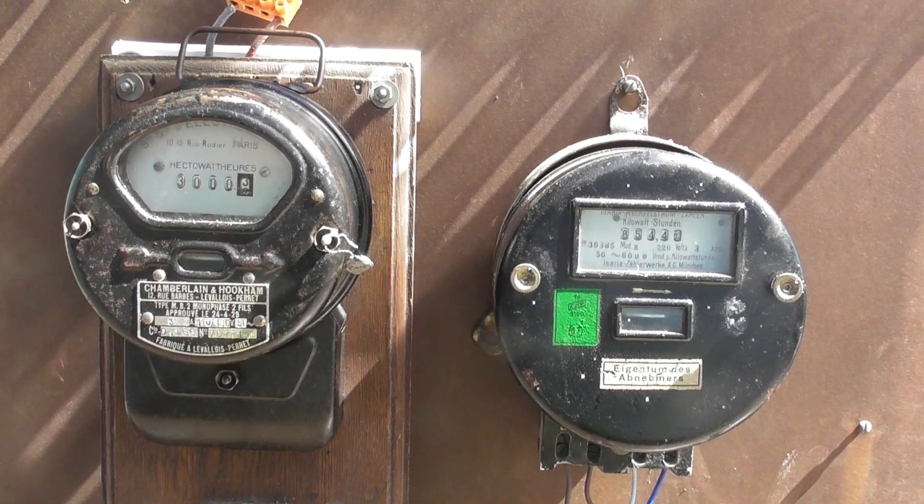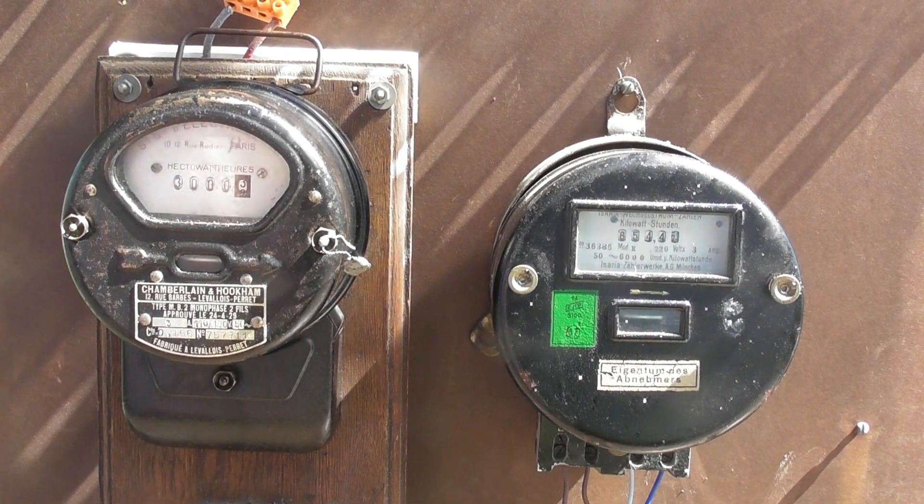I've finally had time to make a video with some old meters. I'm not sure if I've done this before — I think I did.